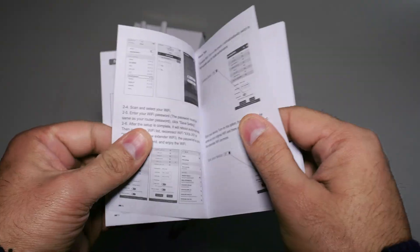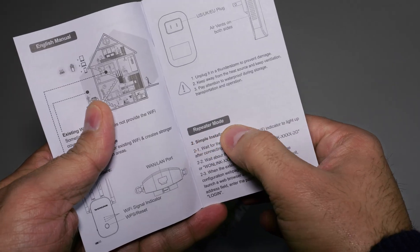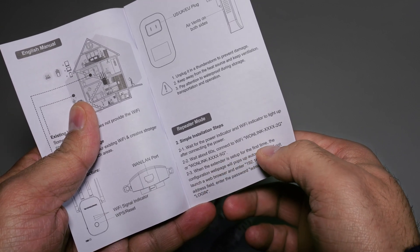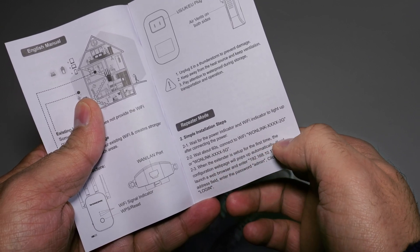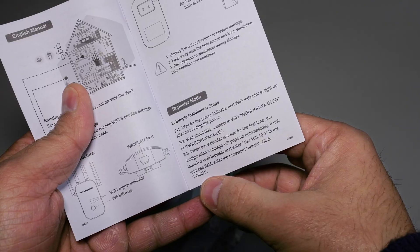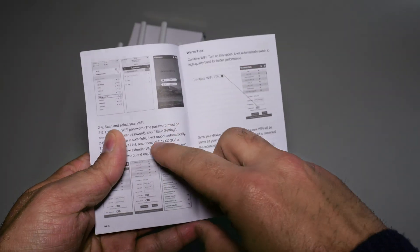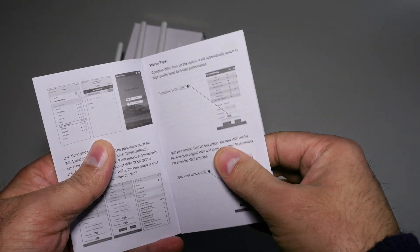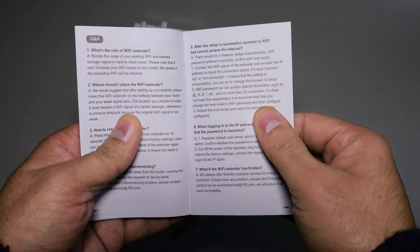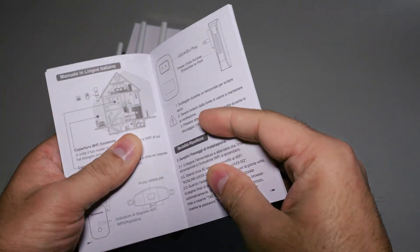It can work in different modes: Wi-Fi access point, repeater mode, and router mode. Simple installation steps in repeater mode — turn on, wait 60 seconds and connect to Wi-Fi. When the extender is set up for the first time, go to 192.168.10.1 in the address field and enter the password 'admin'. Click to log in, then scan and select your Wi-Fi, enter the Wi-Fi password, save settings, and add your primary Wi-Fi. There are also warm tips, sync device instructions, Q&As and maintenance regulations.